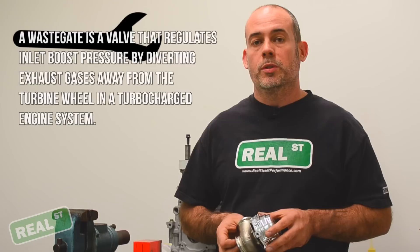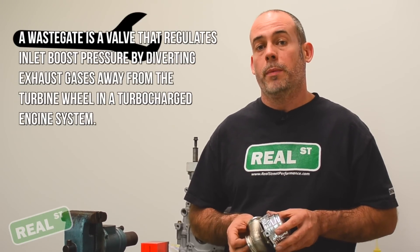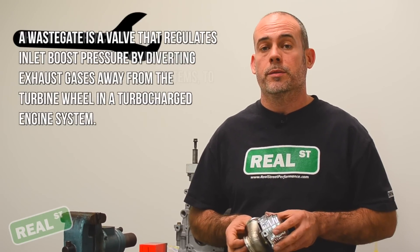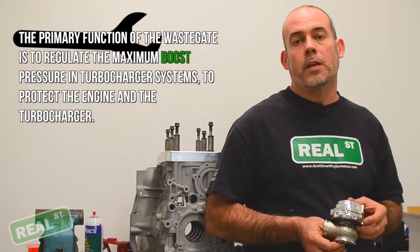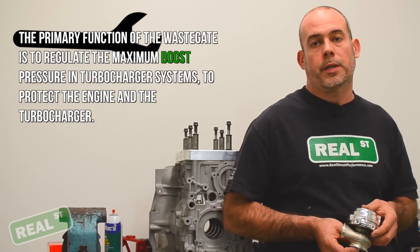Generally, with the addition of a boost controller, you can double the spring pressure. So if you have a 10-pound spring, you can make 20 psi, or thereabouts. So as an example, if you have an Evo on E85 and you'd like to run 30 psi, you're going to start off with a 15-pound spring.